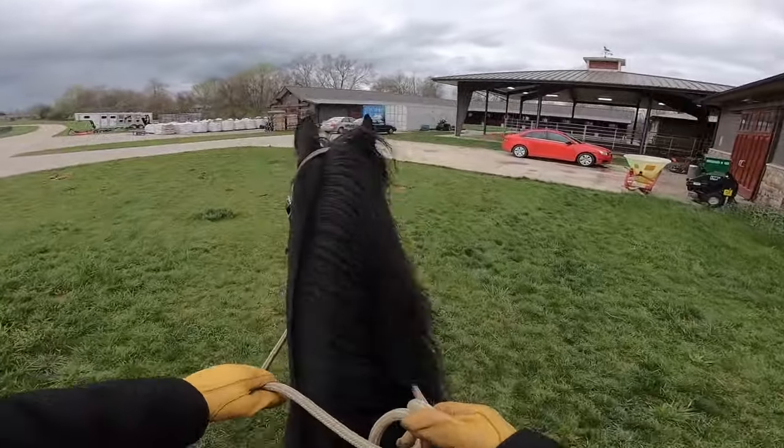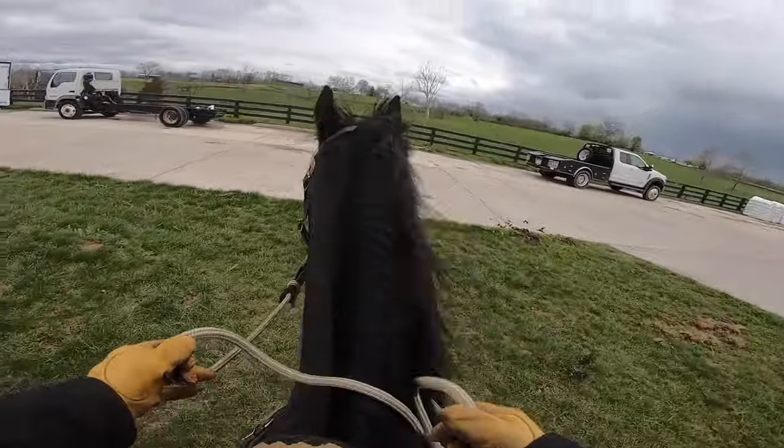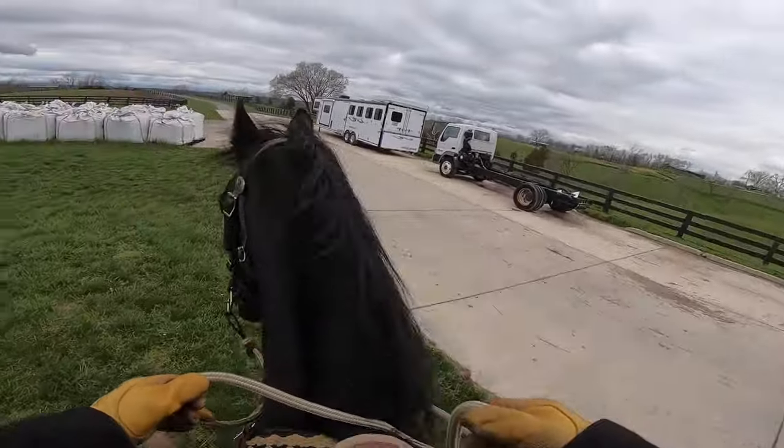If you've got that kind of temperament and personality, you're going to be fine. Just keep pushing yourself and keep trying to get better. You can tell he wants to come back — see how he's kind of prancing around and showing off.